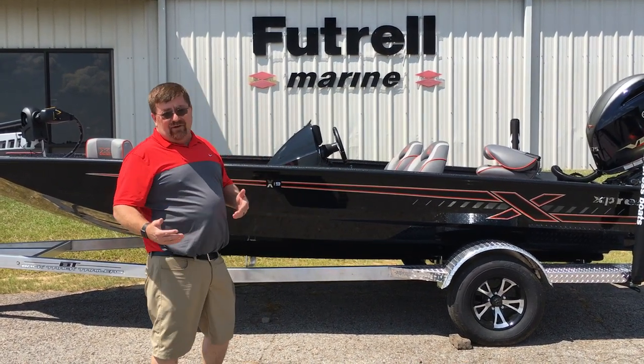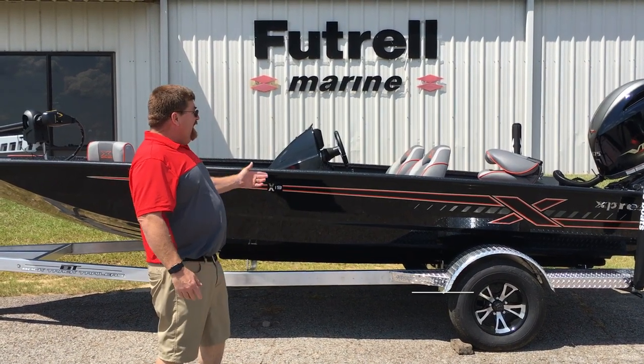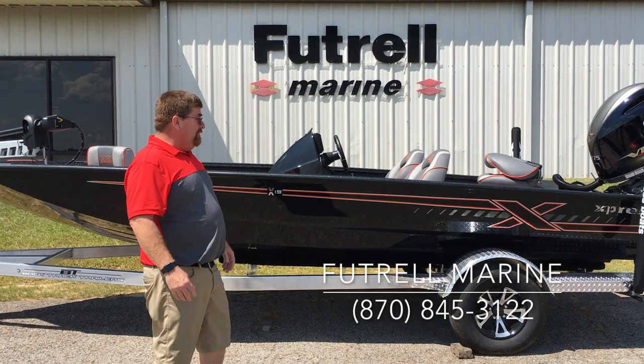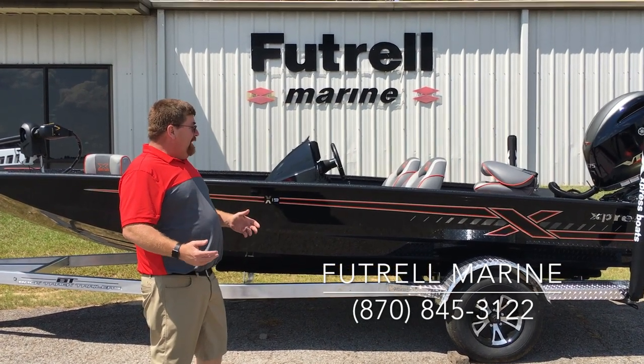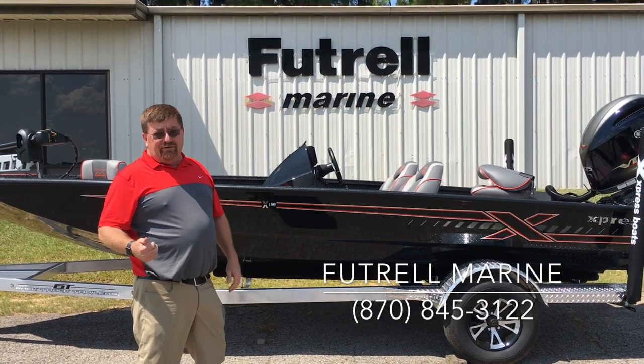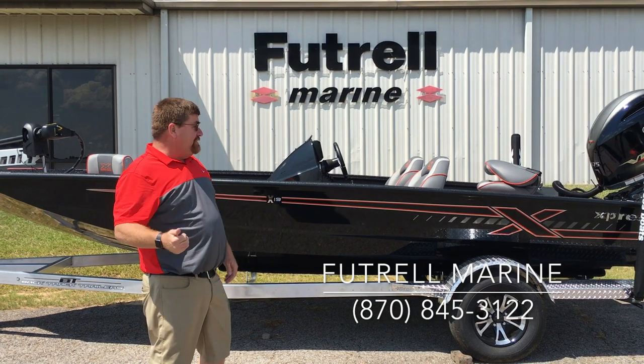This boat is heavily, heavily loaded — this is definitely what I'd call a tournament-ready boat. This X19 with the 175 is a great value package boat. It handles great, it looks like a million dollars, and the boat is constructed with the longitudinal rib construction that Express has pioneered and made what it is today.